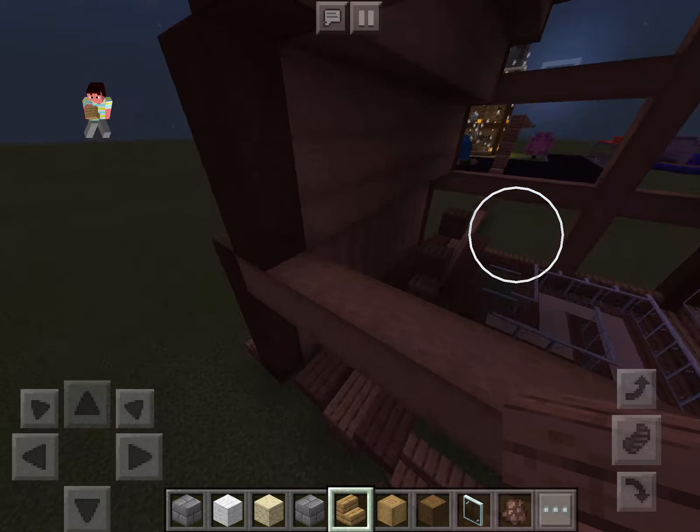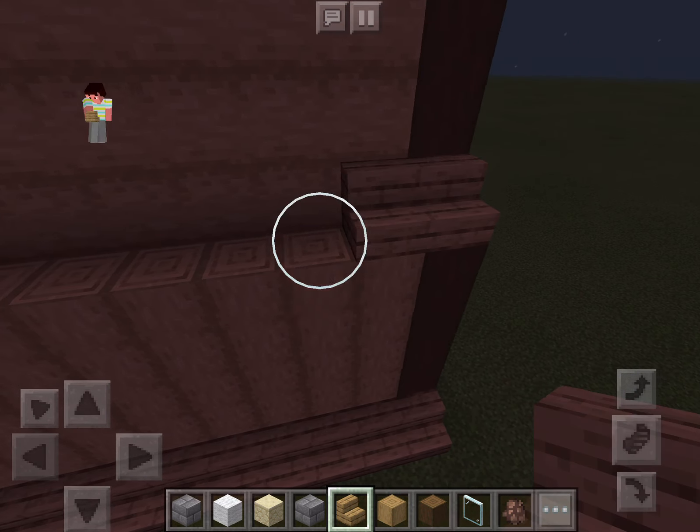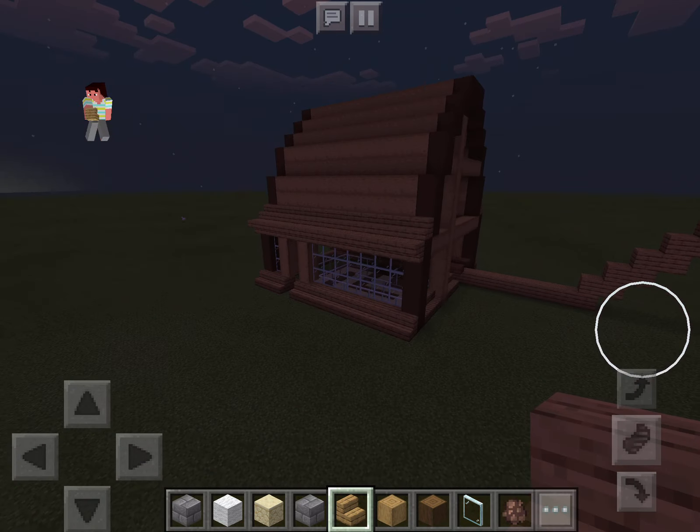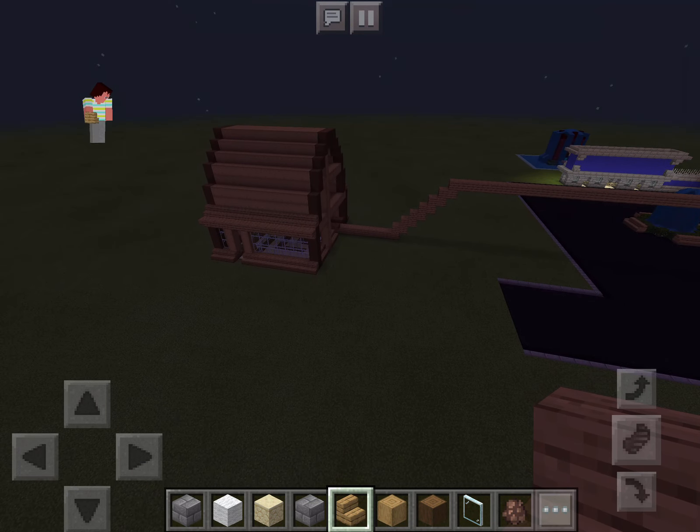I want a couple pieces of oak there, a couple pieces of oak there. There you have it — episode seven of Let's Build a Theme Park. Like, subscribe, and I'll see you next time.